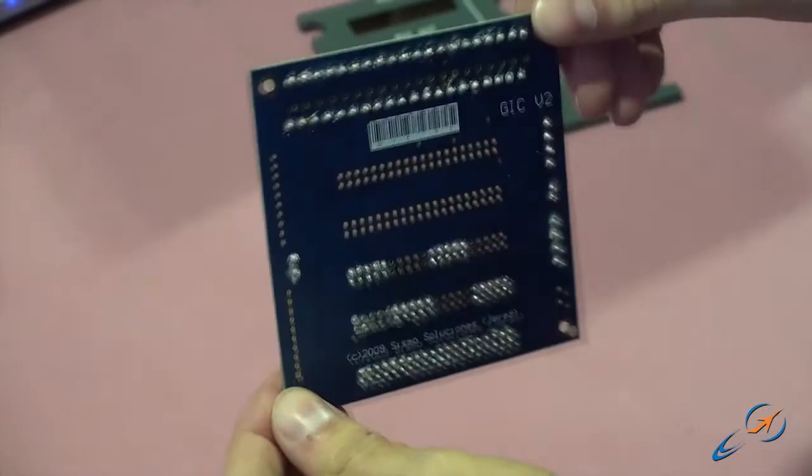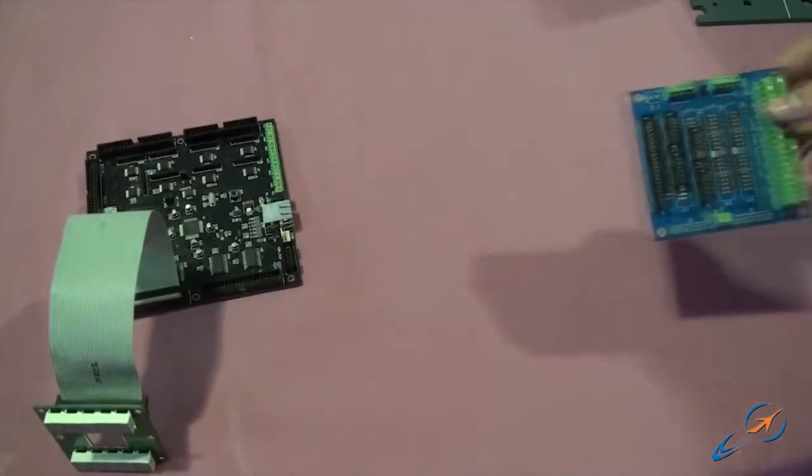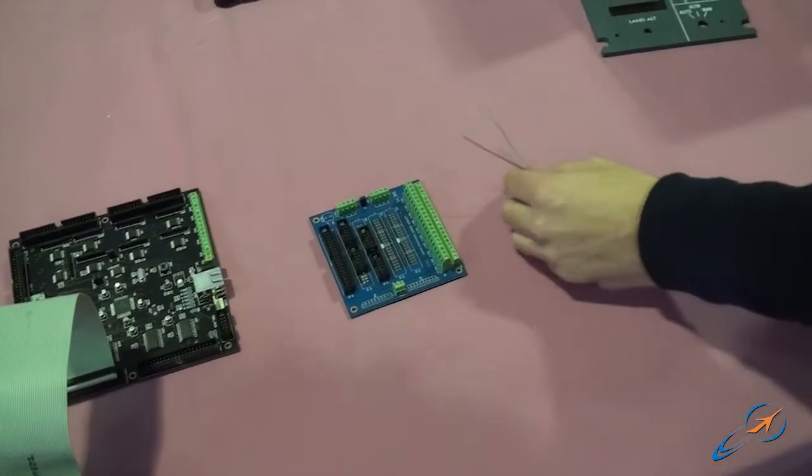That is the Jeep Car connector, which is used to connect the components and modules without any weld. It provides an easy, clean, and reliable connection that delivers a better service.